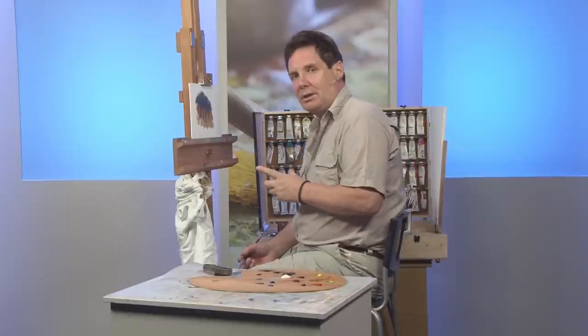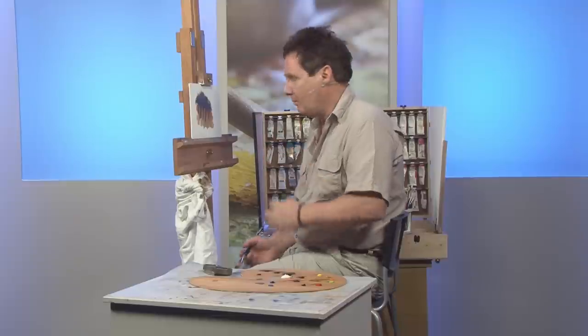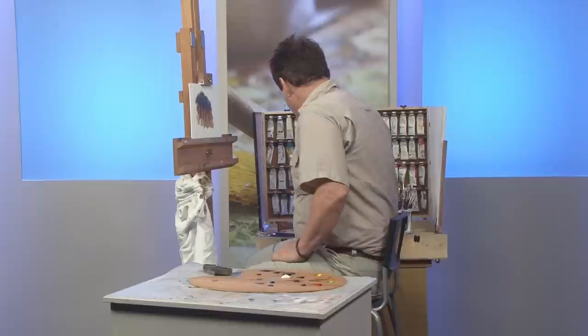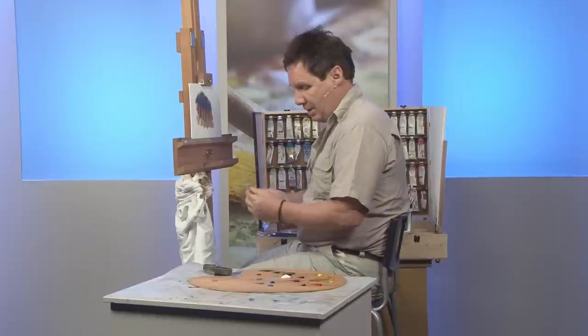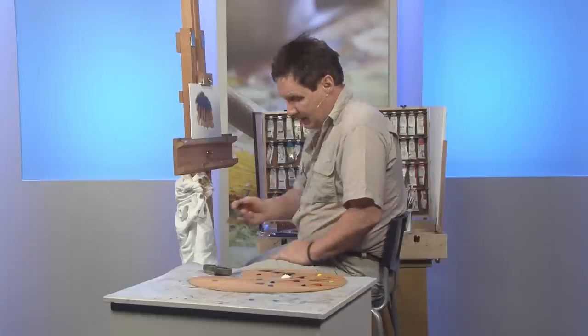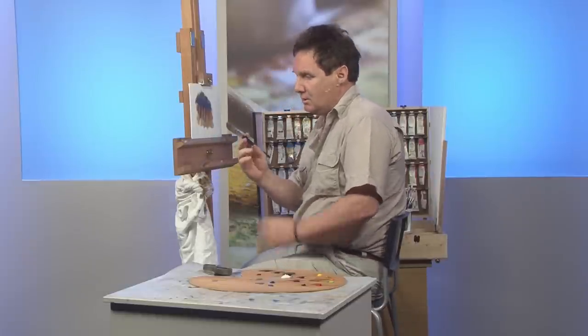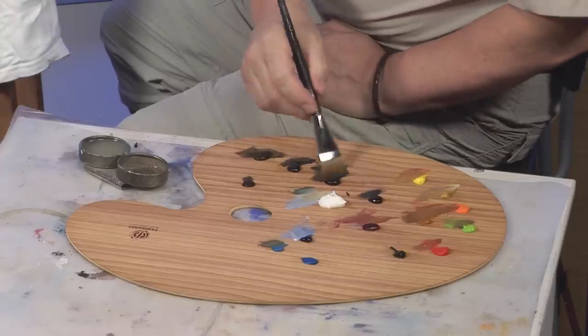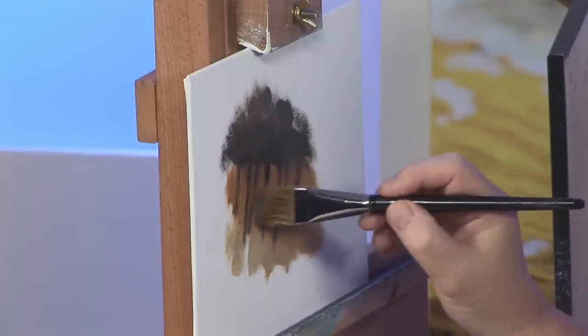One of the difficulties is trying to ensure that you don't muddy the oil so you can't get any detail on. What I'm going to do is use a large brush called a comber — once it's wet, the ends spread out and you can put on quite a lot of detail in one go. We'll do that now, and you can see it helps.